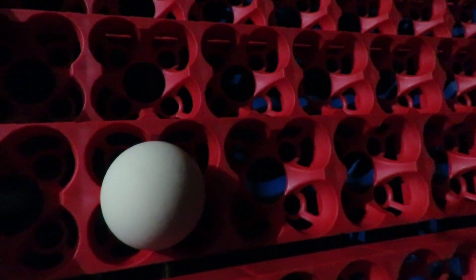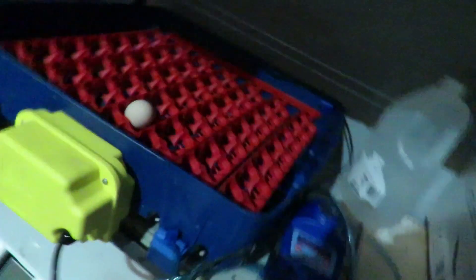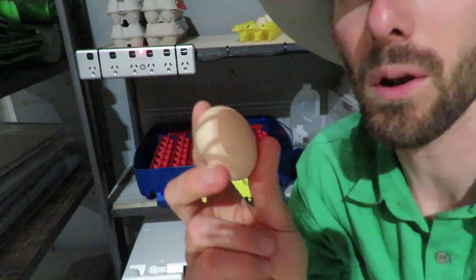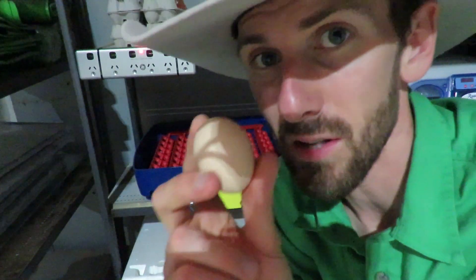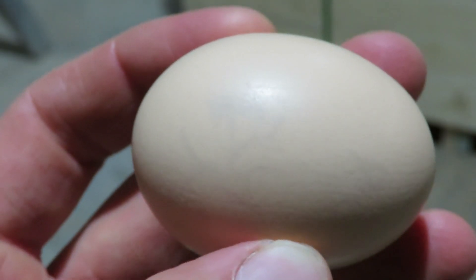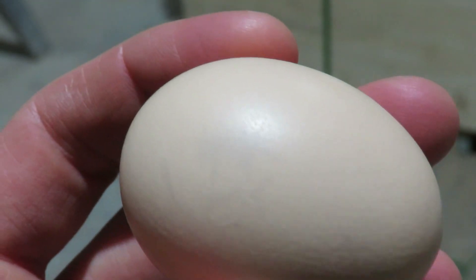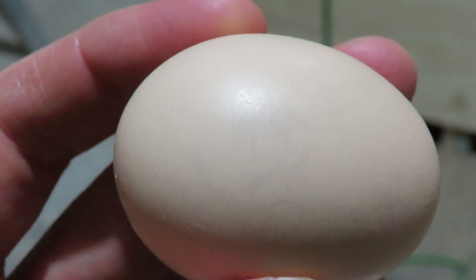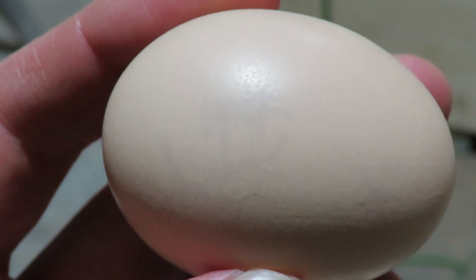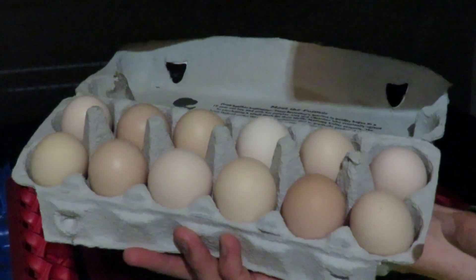So you can put 49 ordinary chicken eggs or 210 quail eggs — food for thought if you ever want to hatch quails. With your eggs, you want to check they don't have any little cracks. This one's got a little crack, so I'm going to somewhere with better light to show you what it looks like. Can you see those really faint lines? They're little hairline cracks. If you just pick up an egg and toss it in the incubator without checking, one with all these hairline cracks probably isn't going to hatch. So just inspect your eggs carefully.